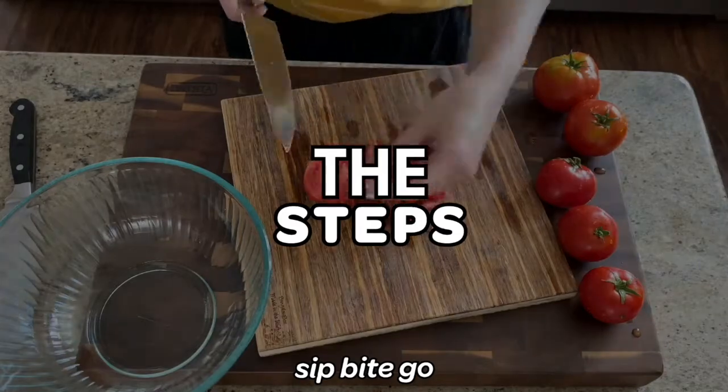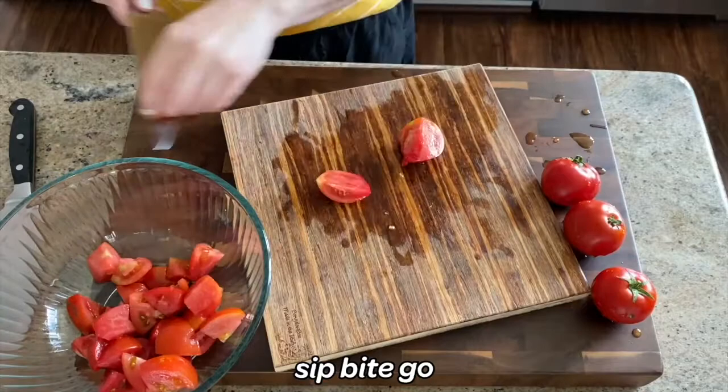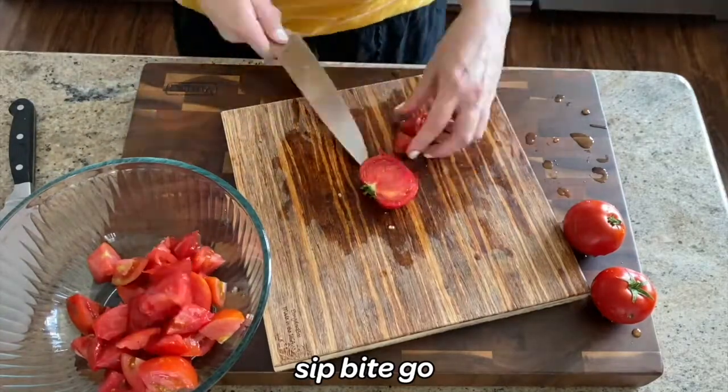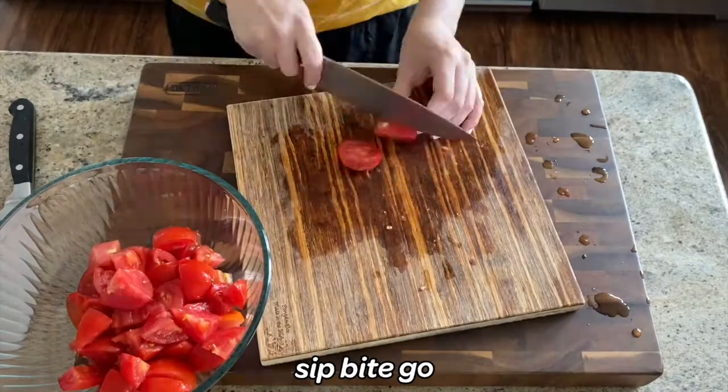This super simple cucumber salad marinated in vinegar begins with dicing tomatoes in large chunks. I leave the seeds in, just cut out the stem, and then they're ready to pop in the salad.